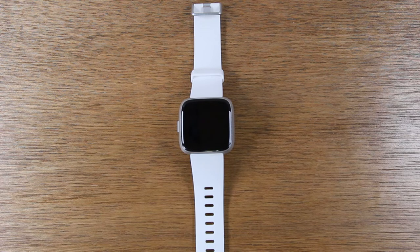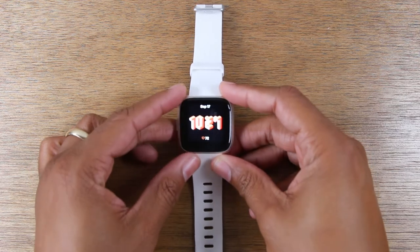I'm going to keep it short and sweet and show you three tips to help you improve your battery life on the Fitbit Versa. So let's jump right in.